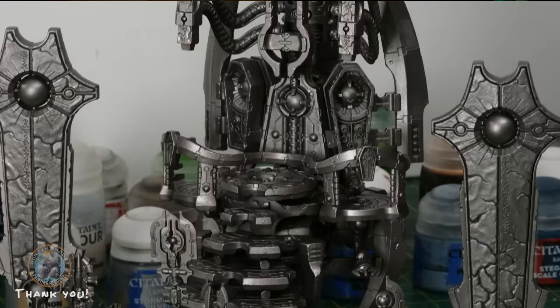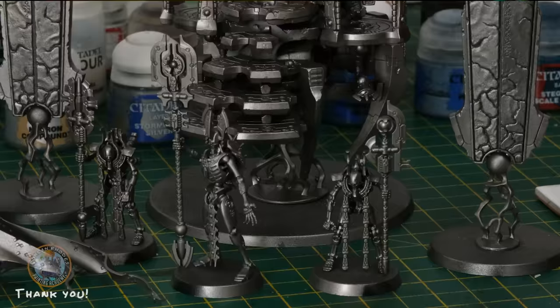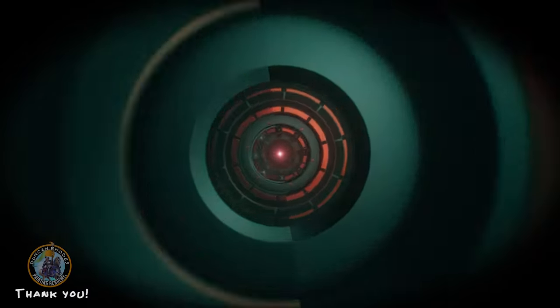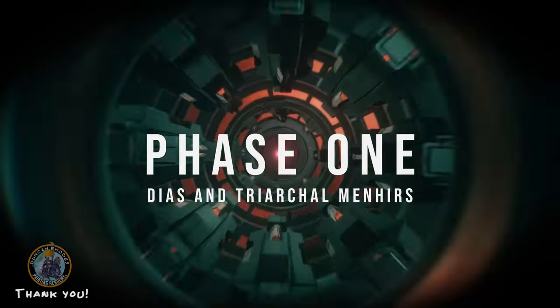I've built the model in various sub-assemblies to access all the details. The dais and menhirs are built as per the instructions, but I haven't glued on the crew or the cloak yet so we can access all that detail. I've undercoated everything with Leadbelcher spray, and with that done we can now start painting — beginning with the dais and those two menhirs.